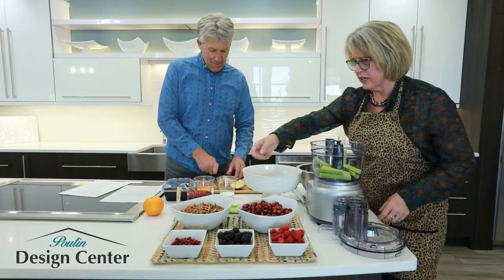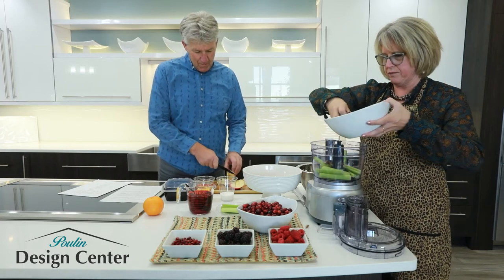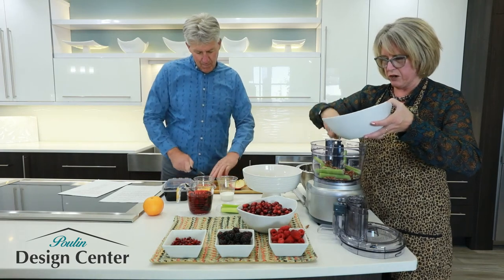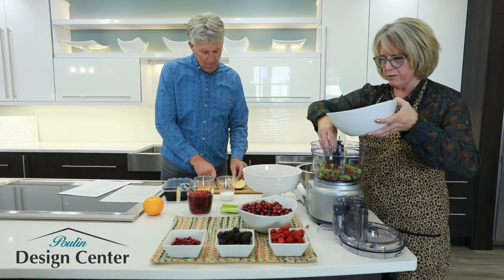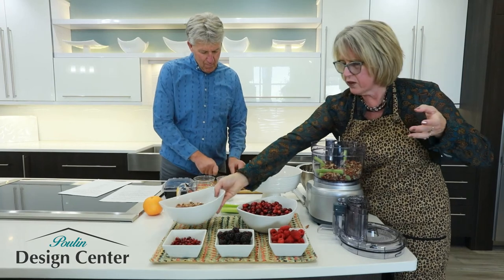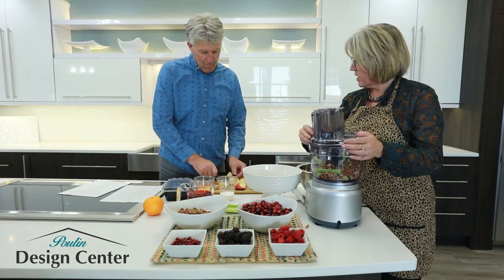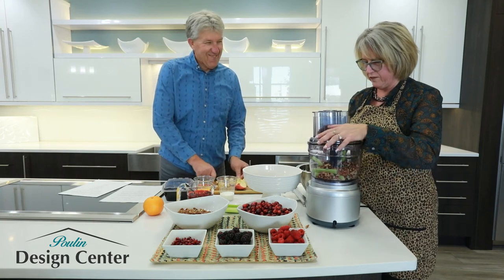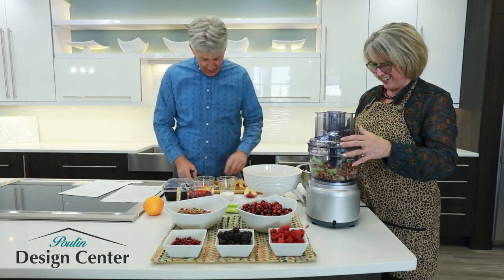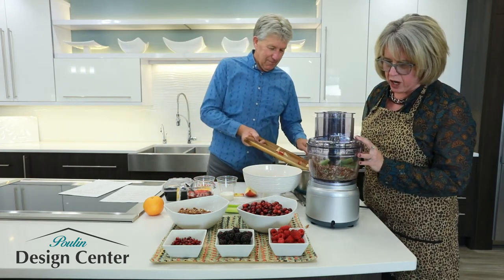Tom, if you'll chop up those, I'll go ahead and get this started over here. We've already gone ahead and made the Jell-O, heated it up hot, and dissolved the cherry Jell-O. We use cherry, but you can use cherry or raspberry. We're going to use a half a cup of pecans in here — chop them up in your Cuisinart if you have one. It's nice to have Tom along to be my sous chef. I don't know if I'm much of a chef, but I can cut some stuff up. Mix it up just a little bit, chop it up so it's fine.